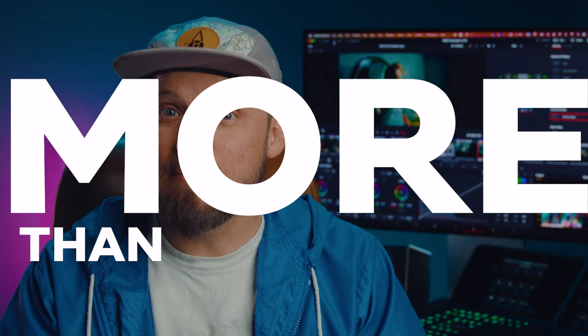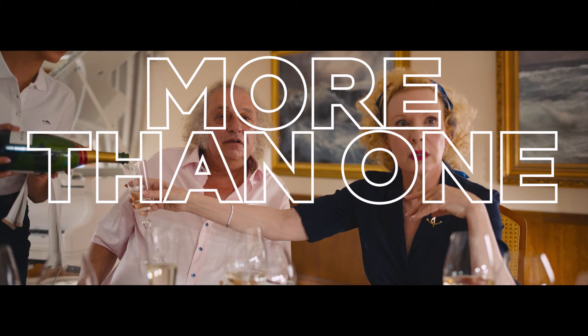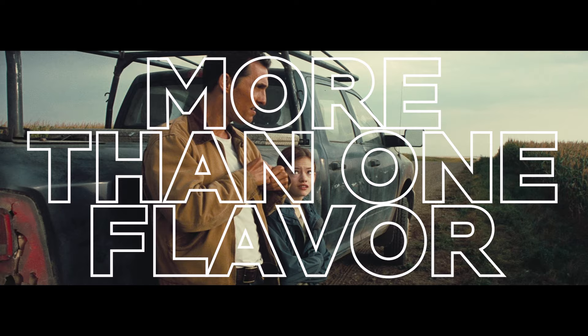A lot has already been said about the teal and orange look, and a lot of films use it for a very good reason. But rather than focusing on its appeal and the psychology behind it, I want to focus on the fact that there's more than meets the eye. There is more than one flavor, and by the end of this video, you'll be equipped with five new ways to give your project a fresh, distinctive style.